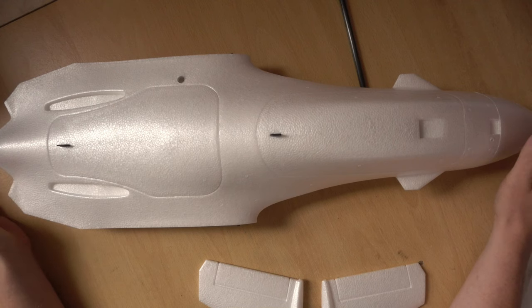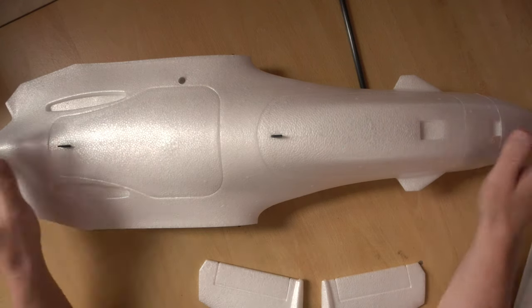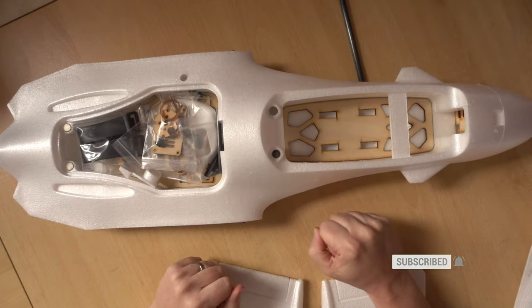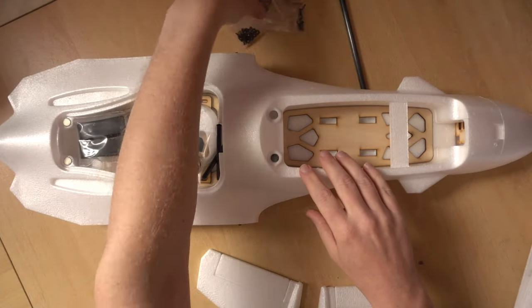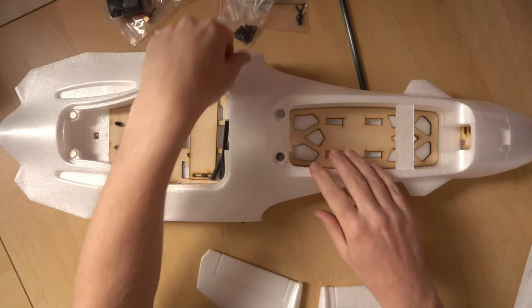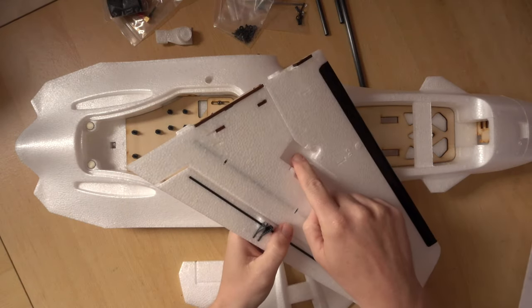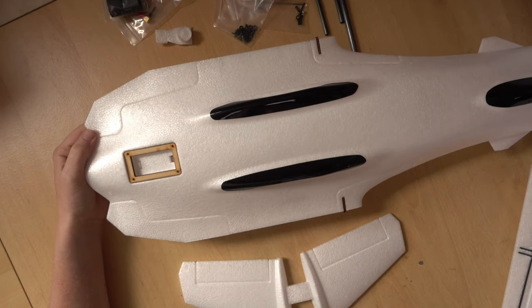If you didn't see the first video, I would recommend watching it — I'll put a link in the top corner and in the video description. This is the Atom RC Dolphin, and the reason I've chosen it is because there's absolutely stacks of room inside, and it also flies very nicely. In this video we're going to get everything ready as if it were a line-of-sight plane — getting it set up in basic configuration with servos glued in, motor installed at the back, and the ESC installed in the back compartment.